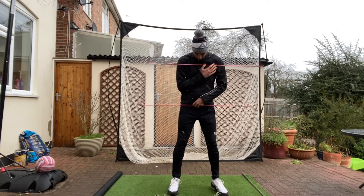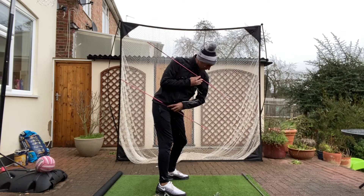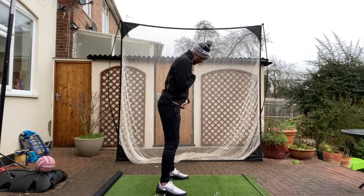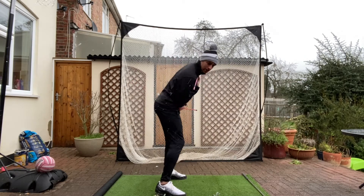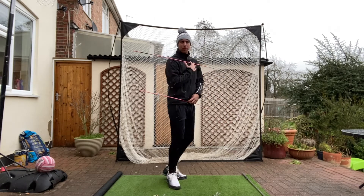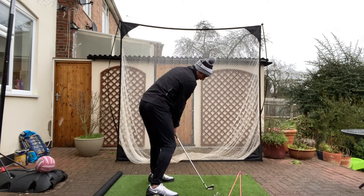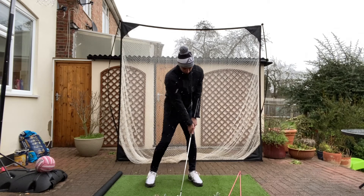To help him keep his posture, I've done that a couple of ways. If you've got belt loops, thread sticks through your belt loops and then place another stick on your shoulders. When you turn, assuming the club's good, if you can get these two sticks to meet as you get towards the golf ball, that's a good exaggeration of what we're looking for. If you're someone that early extends, they won't be touching — but if you can keep the left hip back and the right shoulder down, they're going to get close and tap in the middle.